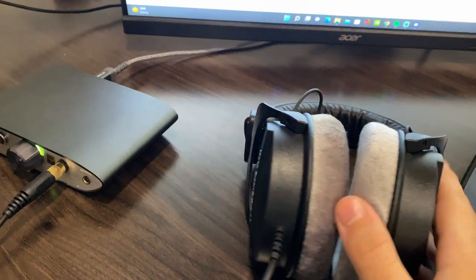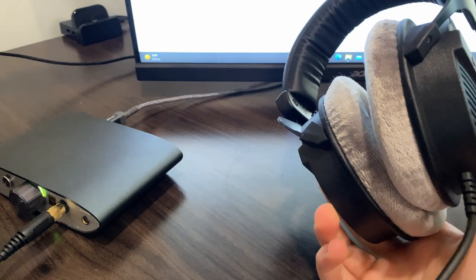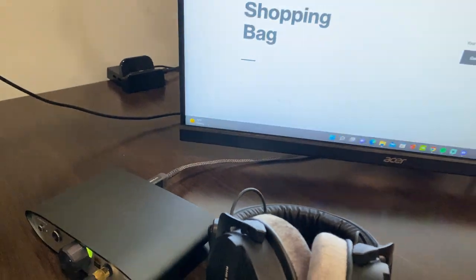For the headset I'm currently using the Beyerdynamic DT 990 Pro 250 ohm version. In my opinion it's kind of overkill, but I do like how it's open back so when I talk into my microphone I can hear myself.